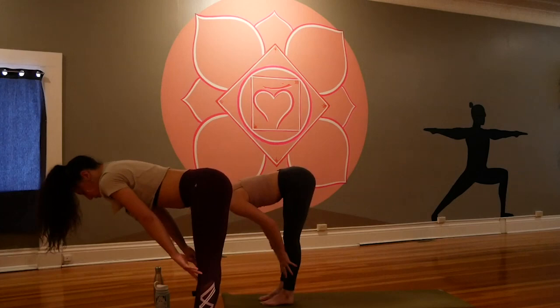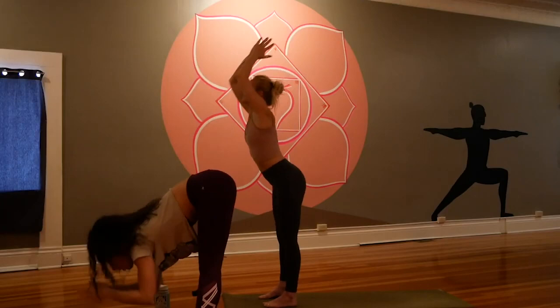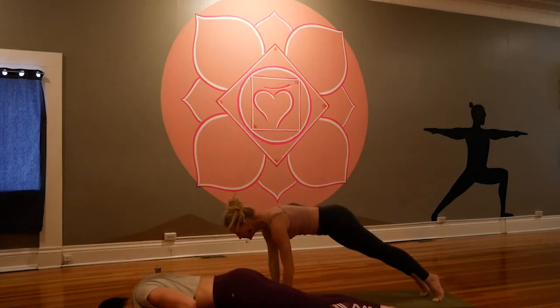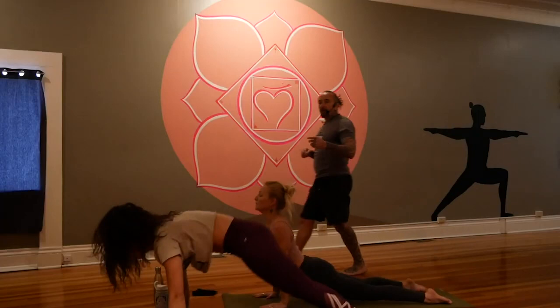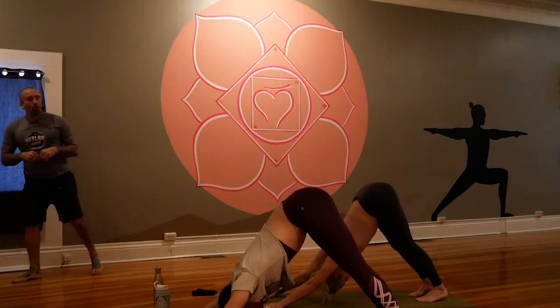Halfway lift, flow — plant the hands and lower halfway, one or several push-ups here, whatever you've got in you yogis. Up dog, open the heart. Down dog, hips high, open the mind. Slow down just a little bit. Inhale and exhale. Fill up and go. Look forward and travel, step or hop halfway, and fold.